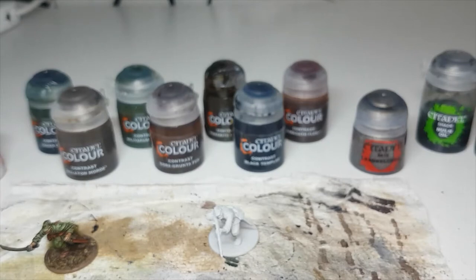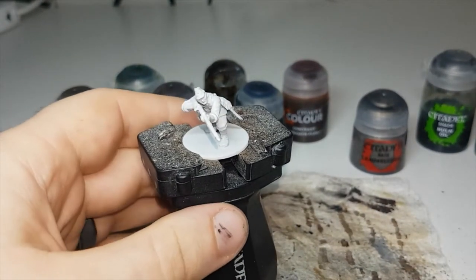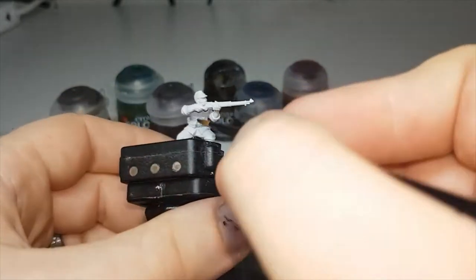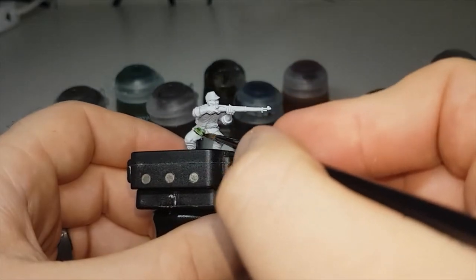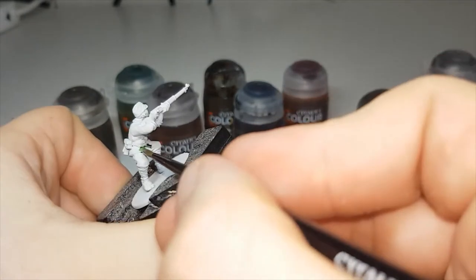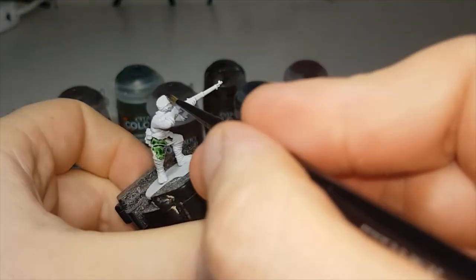So I'll get set up with the first paint and then we can begin. The first color I'll be using is Creed Camo, and this will be for the main part of his uniform — his shirt, his pants, and his hat.